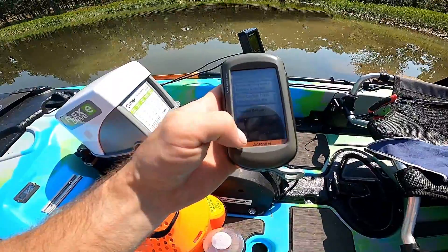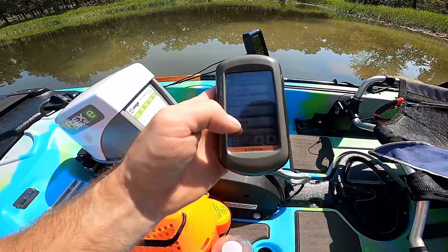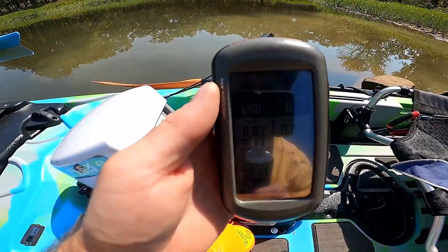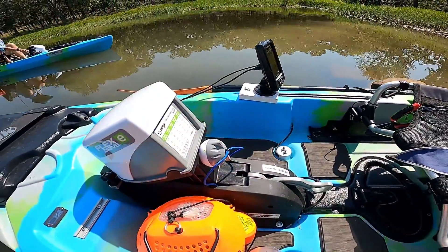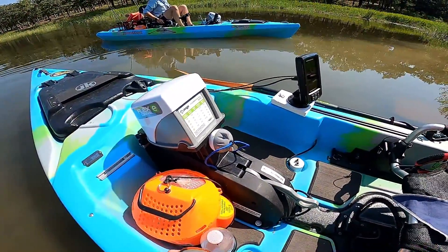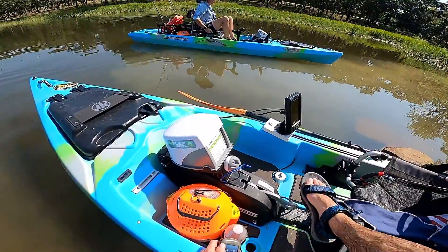I've got my GPS here and I've got everything reset — reset all my coordinates and reset the trip so everything is zeroed out. That way we can get an average speed, average move time, and all that kind of stuff. We're going to check it out to make sure it's zeroed out — and yes, that is all zeroed out there. I'm going to get on the kayak, cruise, and time the whole thing.